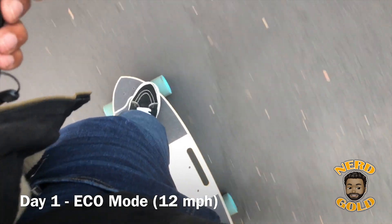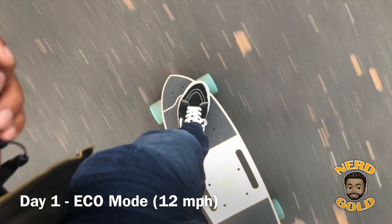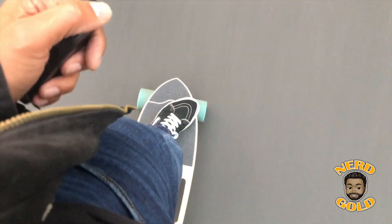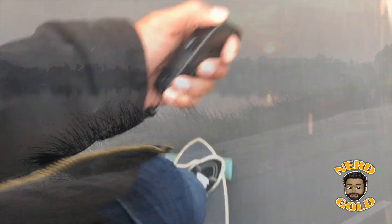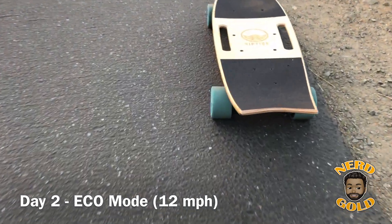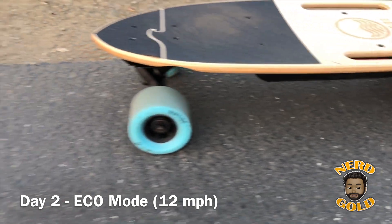The first time I rode this I was really conservative — kept it in eco mode and took it pretty easy. The trucks are pretty loose when you first take it out of the box, so you'll feel a little speed wobble effect if you're not an experienced rider. The board also has pretty good brakes — pulling the throttle backwards will gradually slow you down and stop. However, if you smash on the brakes at full speed without shifting your body weight correctly, you can definitely go flying off the board.